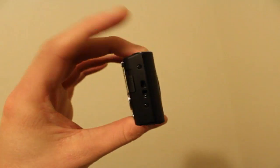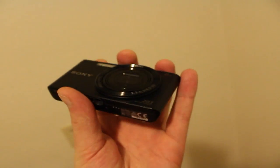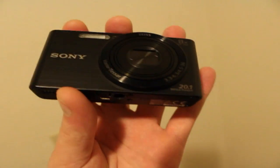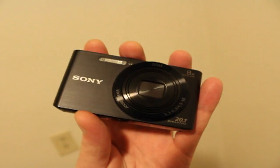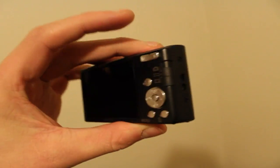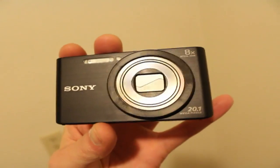Really, really small — kind of like super pocket size, like shirt pocket size. It's pretty cool. Please remember to comment, rate, and subscribe, and if you like this camera, comment down below and let me know if you're going to get one.